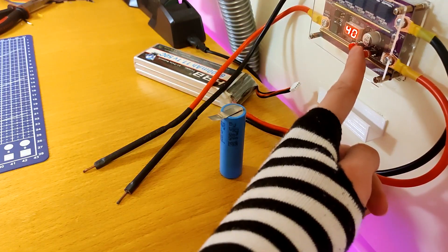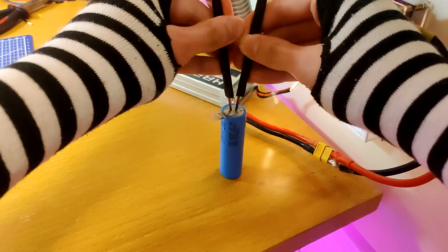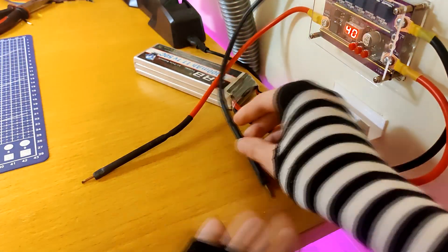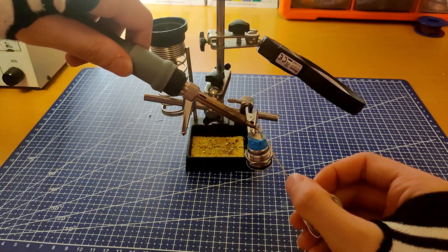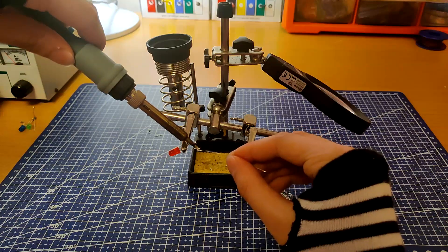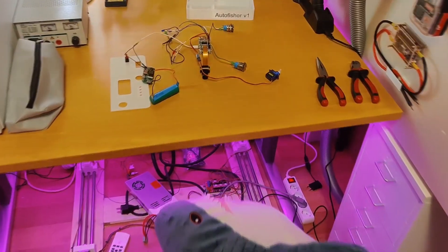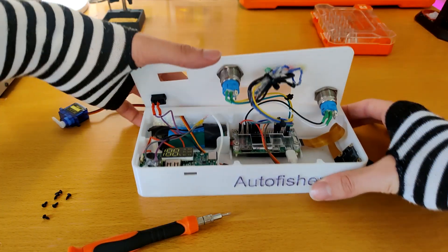Then I spot welded the terminals onto the battery cell. After that, I solder everything together. After I had connected everything together, I screw down the lid with some screws.